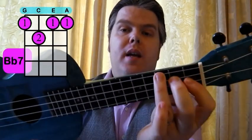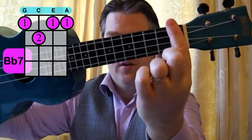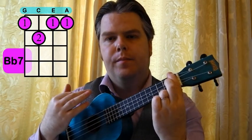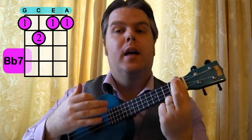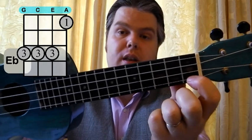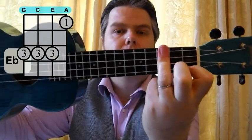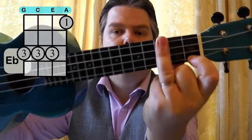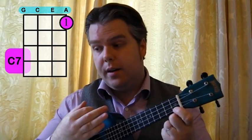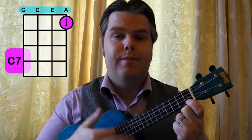So I'm going to play you now the first verse with that down, down, up strumming pattern. I'm just going to sing you through all the chords so you can see how they fit together, and you can practice those with me. It starts on the B flat with the introduction.